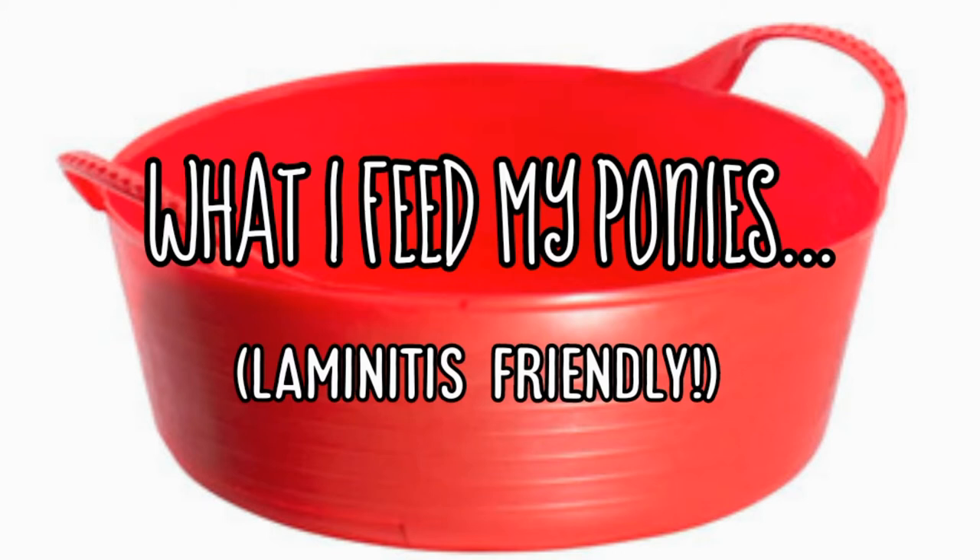It comes in pellet form, it can be soaked using hot or cold water, and it soaks really quickly — literally within a couple of minutes. I find it's just right. My ponies currently are only having half of what they could have, because they have ad-lib hay during the day and soaked and weighed hay overnight, so they don't really need any extra.